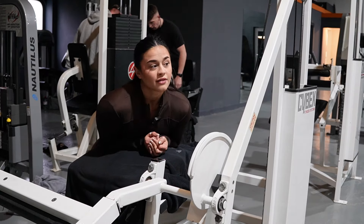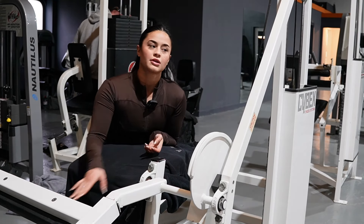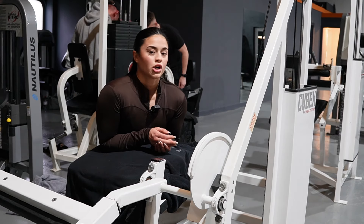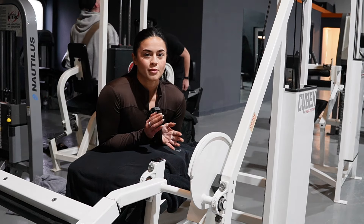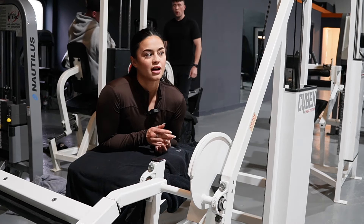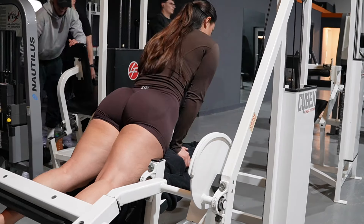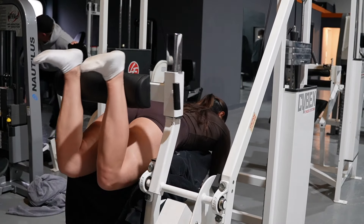I've just done my top set. Now I'm going to go into my second set where I'm actually going to do an intensifier — a double rest pause. Basically I'll choose a weight I can do for about 10 to 12 reps, rest for 15 seconds, go again for as many reps as I can until failure, rest again for 15 seconds, then go again until failure.